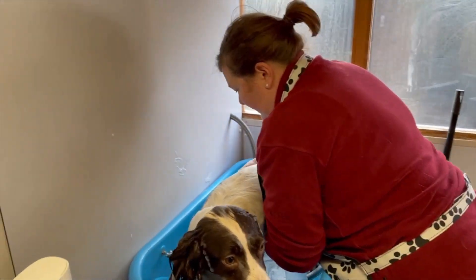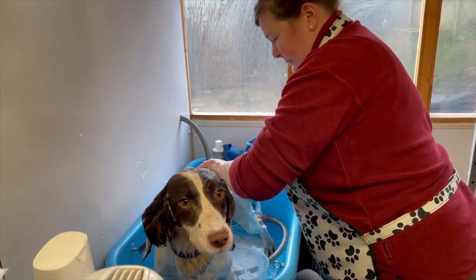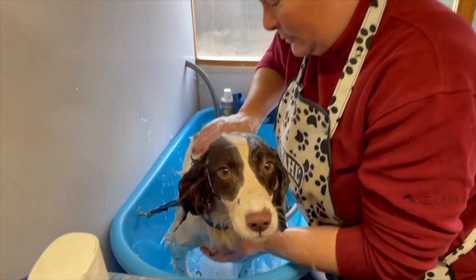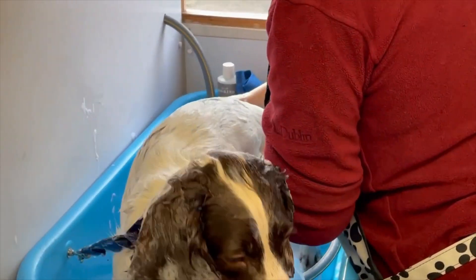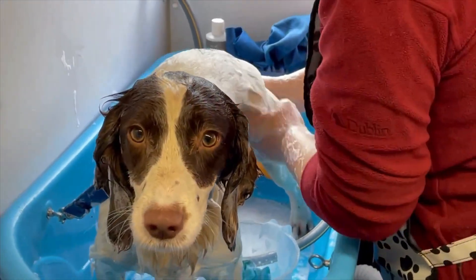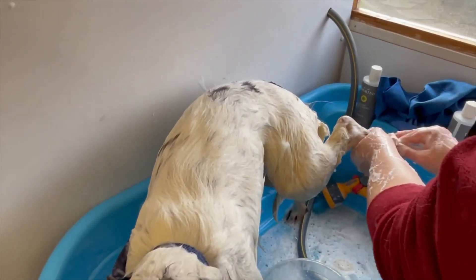I'm just going to get a nice lather all over. While they're lathered, I like to give them a good feel all over — a good rub underneath the armpits, where mud and mats tend to collect. As you can see, I'm mostly going with the direction of the coat. The scrunchie gets a nice lather up and scrubs off quite a lot of dirt. I'm also going in between the pads to make sure all the dirt is off the pads.